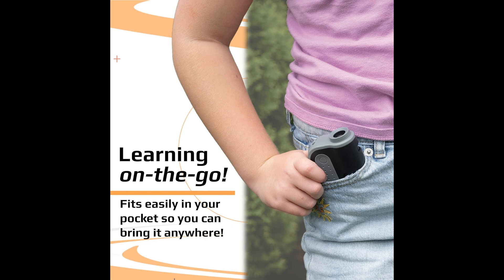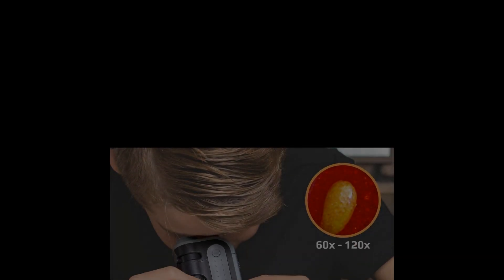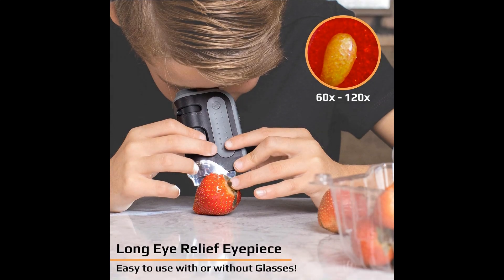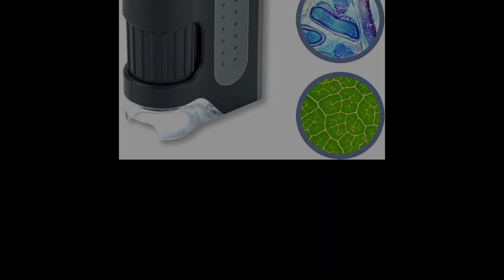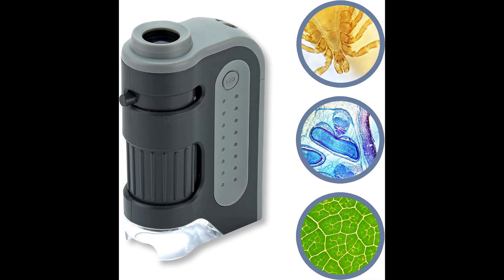Its user-friendly design and affordability make it an excellent science educational tool for enthusiasts of all ages. In conclusion, the Carson Microbrite Plus 60X to 120X LED Lighted Pocket Microscope is a versatile and powerful tool for anyone looking to enhance their exploration of the microscopic world. Its portability, LED illumination, and varying magnification levels make it a standout choice for students, educators, hobbyists, and science enthusiasts alike.